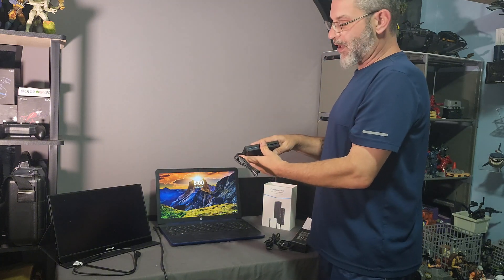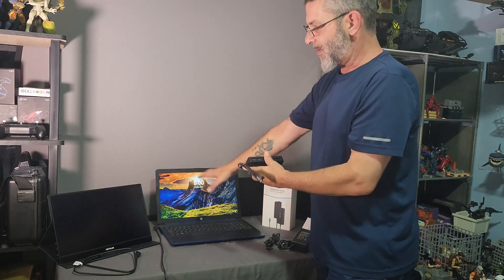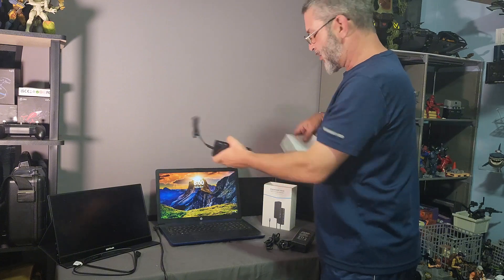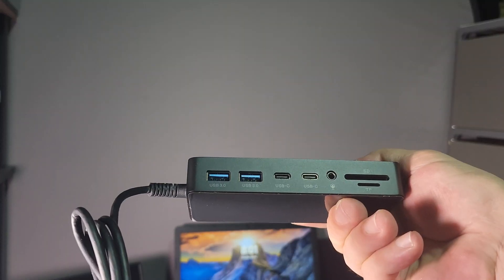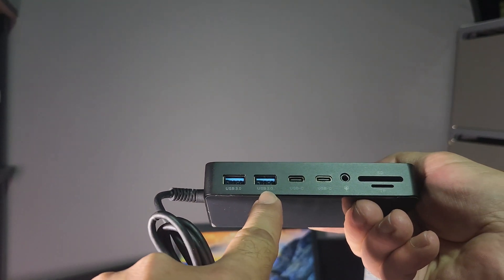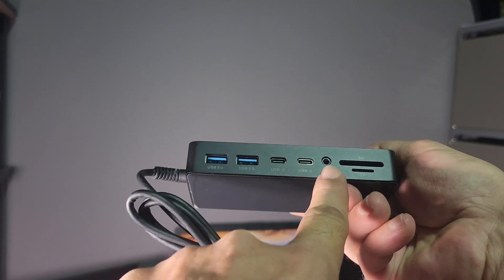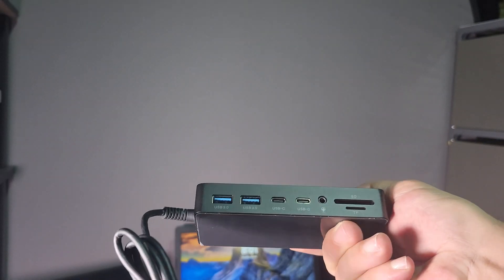Or you have the option of extended display — instead of having A and A, you're going to have B and C, with two different images on those. The ports on this include USB 3.0, USB 3.0, USB-C, USB-C, a sound or microphone port, and your SD and TF card reader.